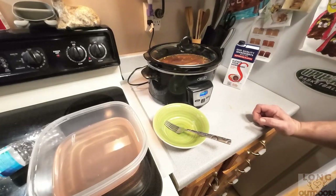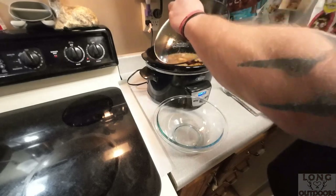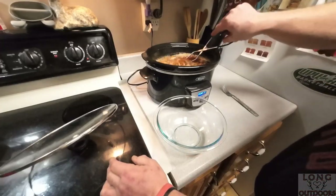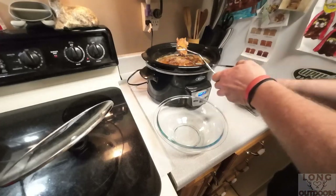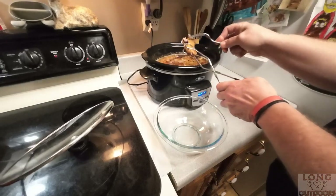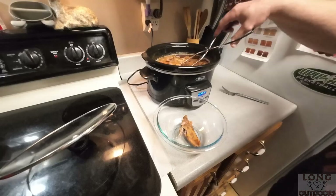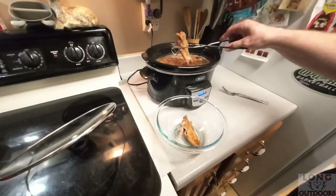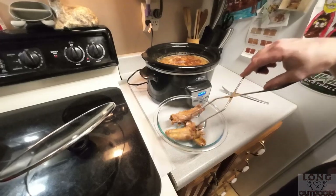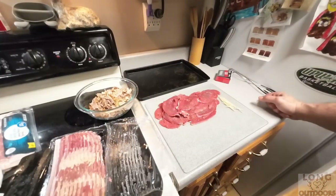After five hours I checked the squirrel pieces and they look ready to come out. You can see they're really nice and done - the meat is just going to peel right off the bone. I'm going to let this cool down a little bit because it's best to do it by hand so you can make sure you've got all the bones. I'll take out all this squirrel meat, put it in a glass bowl, let it cool off maybe 10 or 15 minutes, then shred it up.